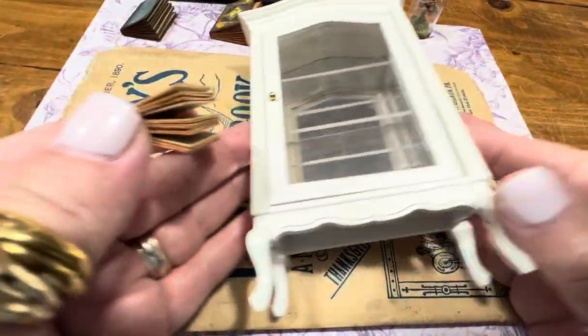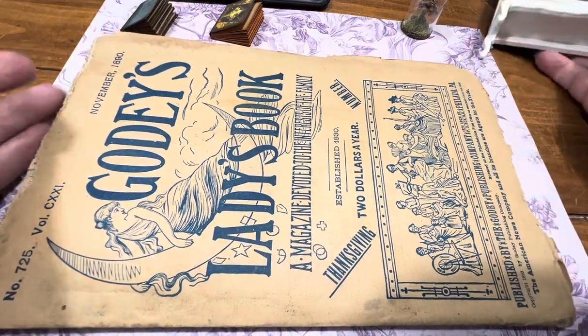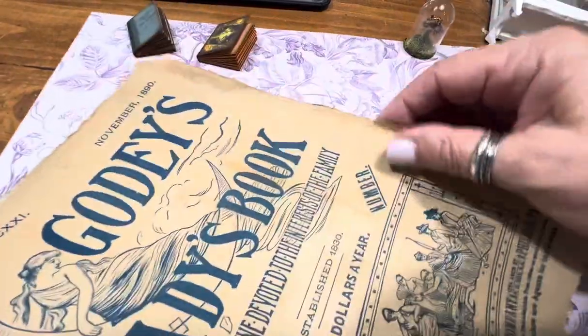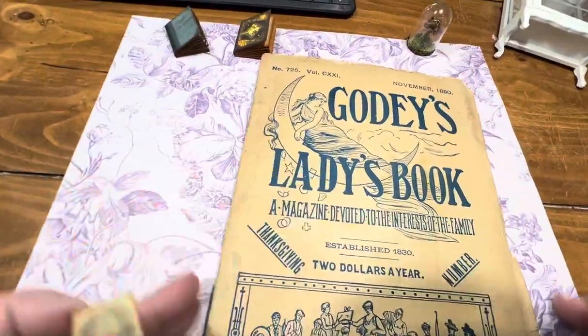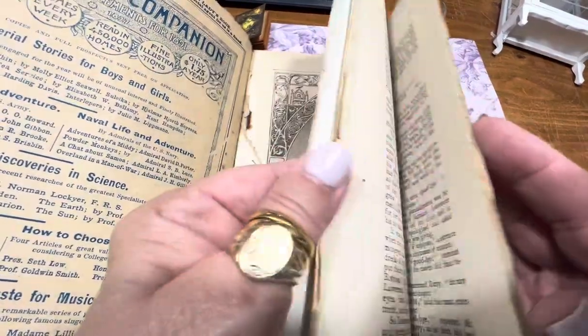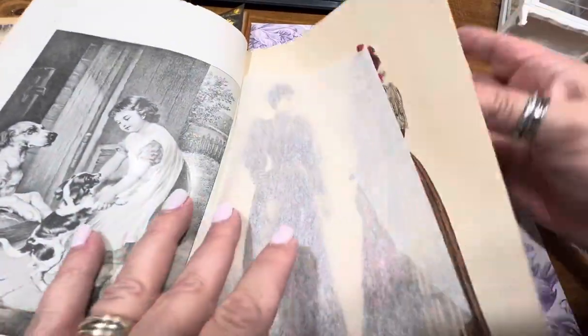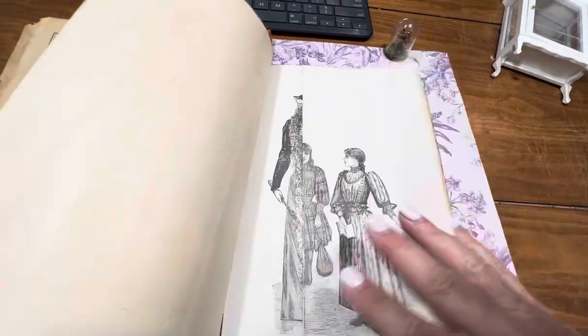Then last but not least — the pièce de résistance — is a Godey's Ladies Book. I have this little issue from 1890; this was just for one month. What people did was take the whole year and bind them into a giant book. And as we know, in these beautiful Godey's Books there are pull-outs.